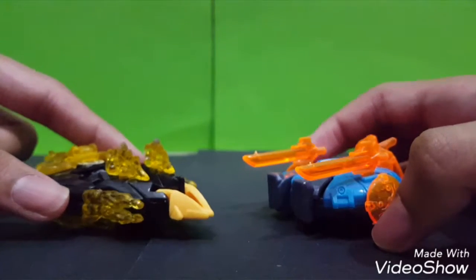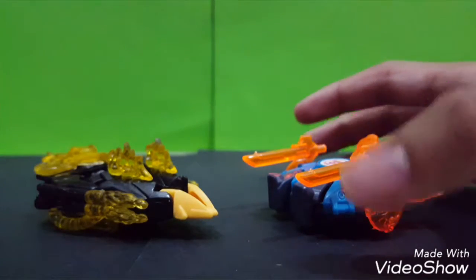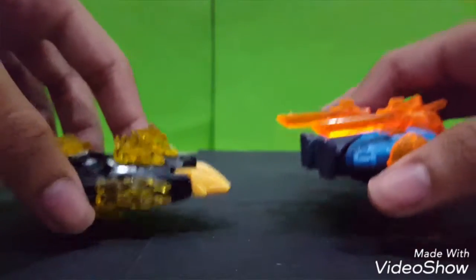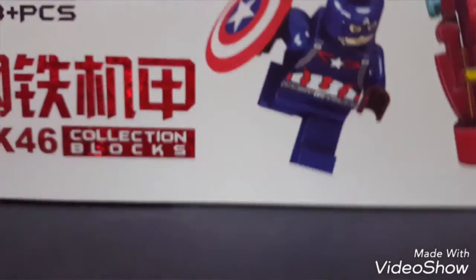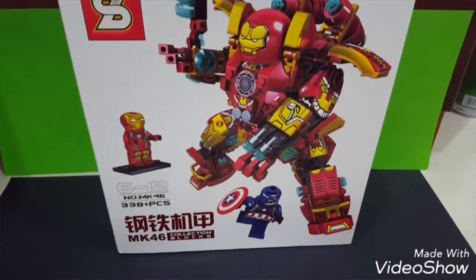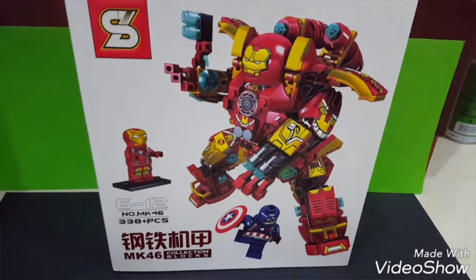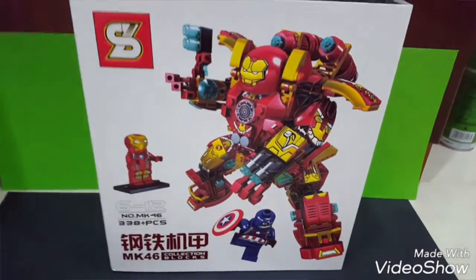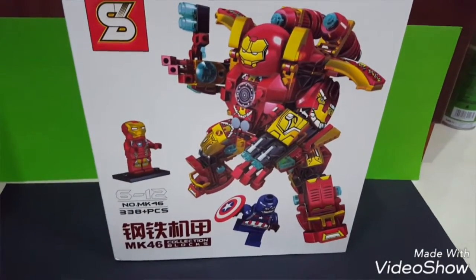That's it. I got Captain America Civil War - Seng Yuan Mark 46 Max Armor. It's pretty awesome. It looks like Hulkbuster but a little bit bigger, and this is the Mark 46 version. Pretty cool. I'm gonna review this in the next video. Bye.